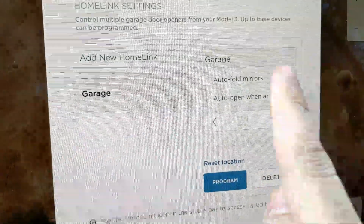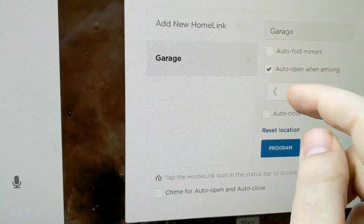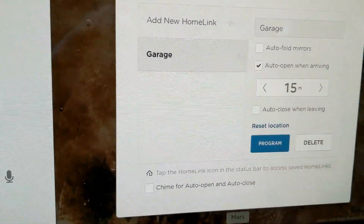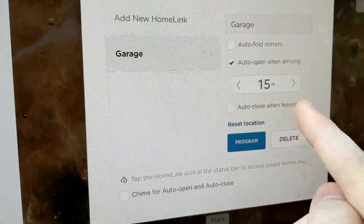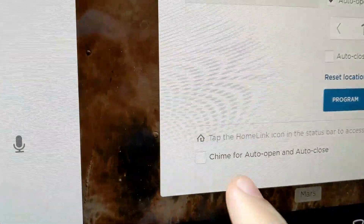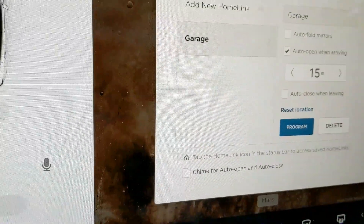Now you have options for your HomeLink. You can have your mirrors automatically fold every time it detects your garage, auto open when arriving — so you can decide how far or how close you want to be to your garage when it automatically opens — auto close when leaving, and at the bottom you can also enable a chime for auto open or auto close, so it makes a little noise every time it opens or closes.